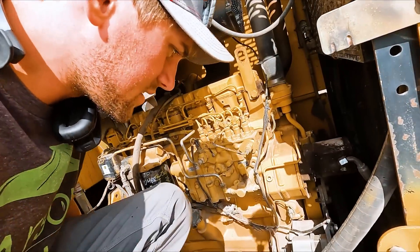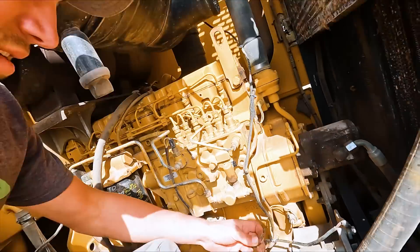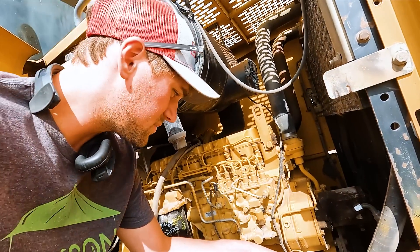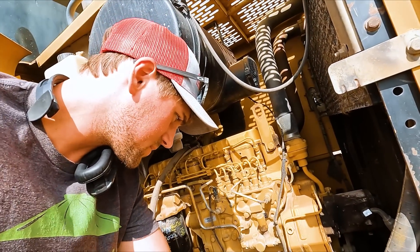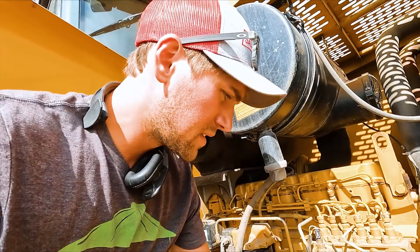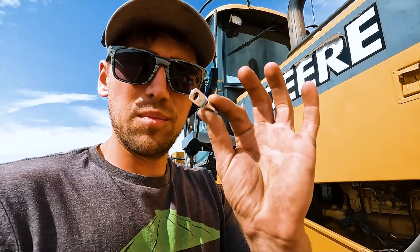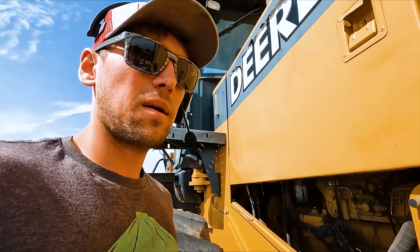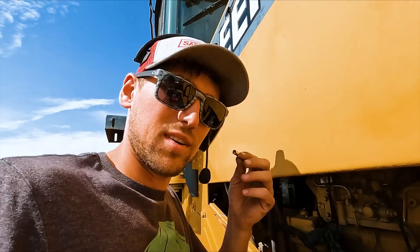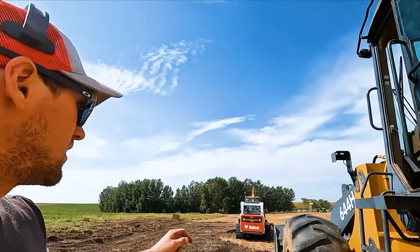There it is — imagine that. You suppose that could be the issue right there? That's inconvenient — couldn't have happened before I left the farm. It's an easy fix, I just need a new end connector. Quick run home to grab what is probably a five-cent connector — probably ten dollars in gas to get there and back — but it is what it is and we're going to get her fixed up.